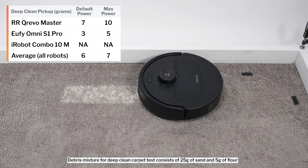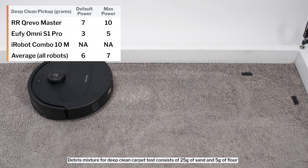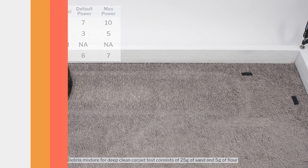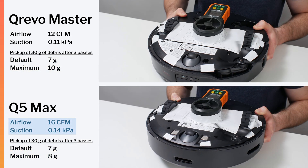In our carpet declean test, it picked up 7 grams of debris after 3 passes over an area of carpet embedded with 30 grams of fine debris. This was on default power, and on maximum power it picked up 10 grams of debris. This is a well above-average result, and it's a better result than that of the Q5 Max, a robot with more measured airflow and suction in our tests.